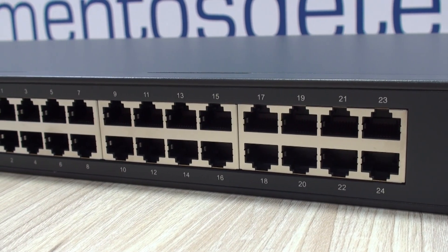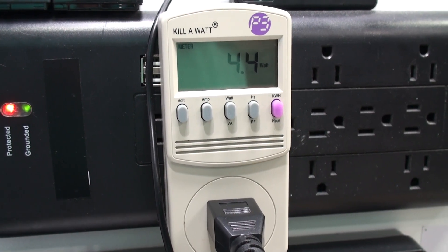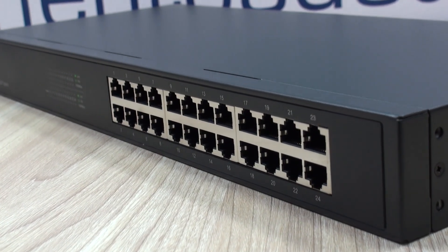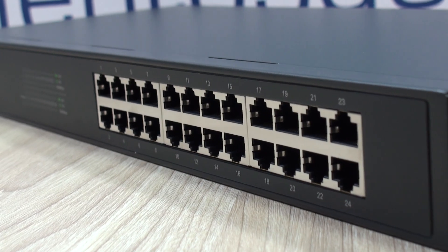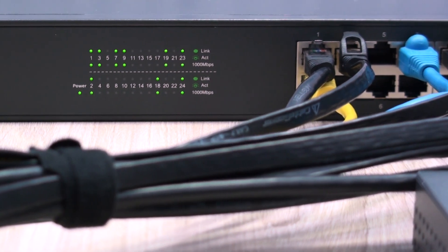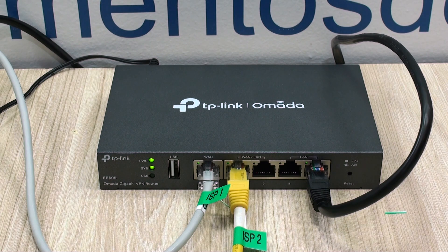Hello everyone, welcome back to Technology Moments. My name is Alan and we'd like to share with you the experience we had and our thoughts about what we consider to be the cheapest yet good quality 24-port gigabit switch available from TP-Link, how good it is, and which scenarios might actually be greatly benefited from using these switches.